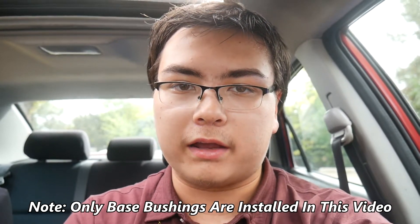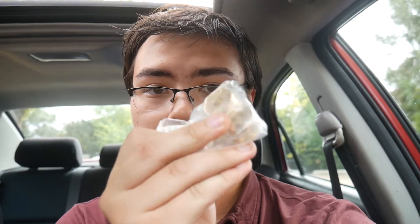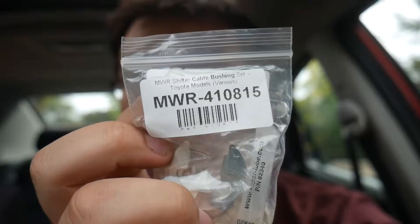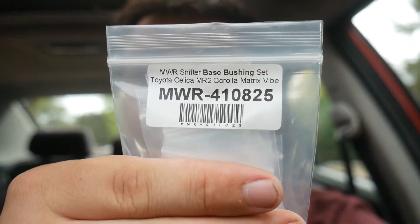Today I'm going to be installing new shifter bushings into the Corolla XRS. I have bushings for the base of the shifter and bushings for the shift cables that go to the transmission. I got these both from Monkey Wrench Racing — I've got their part numbers right here. There's the part number for the cable bushings and here's the part number for the base bushings.